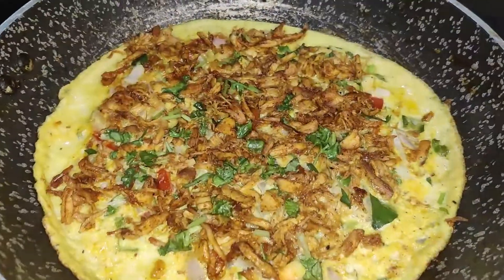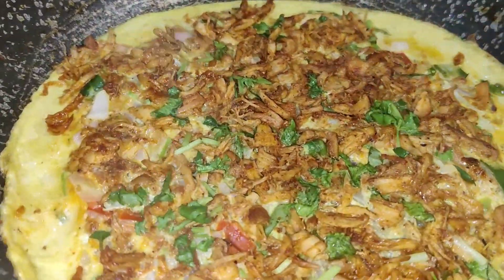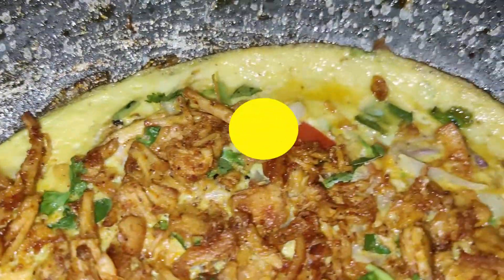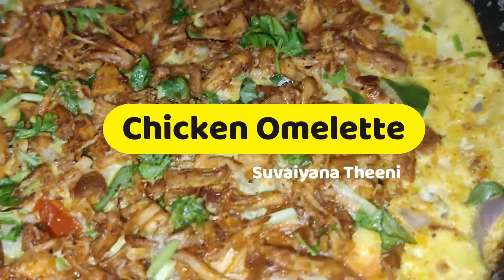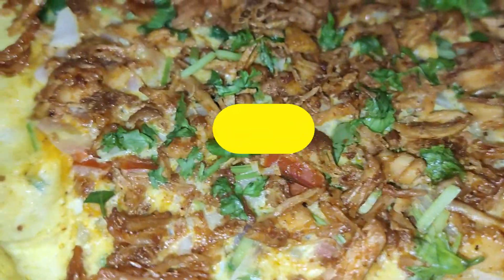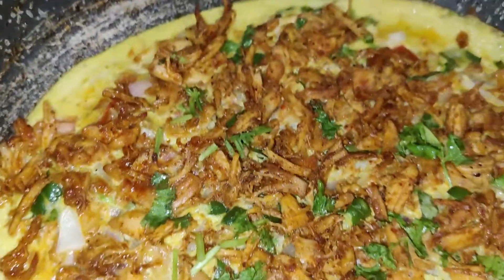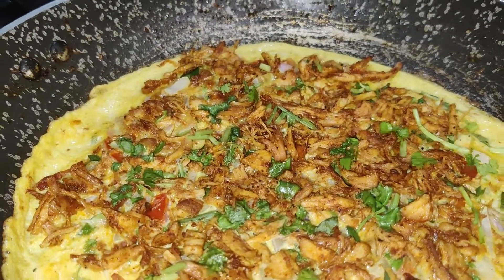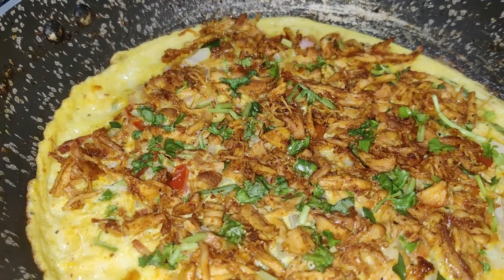Hello everyone! If you want to eat the omelette, you can eat the meat. If you want to eat the omelette, you can skip this video. You can see chicken omelette in the video.